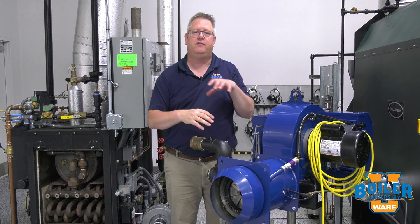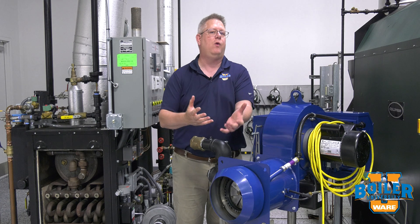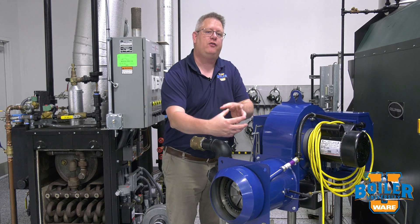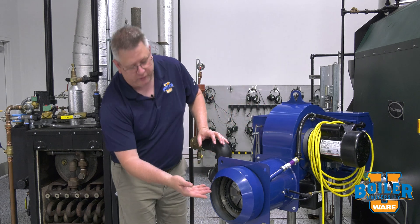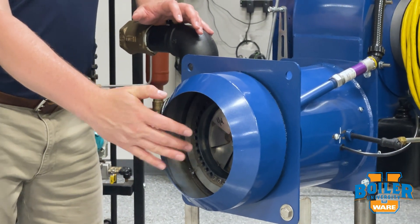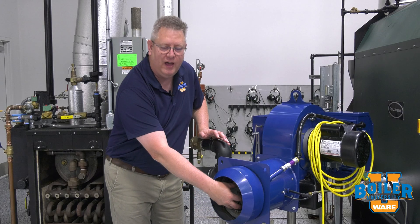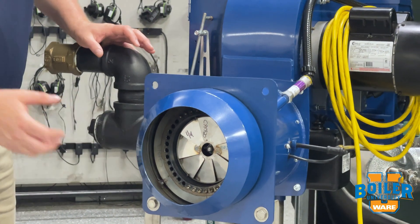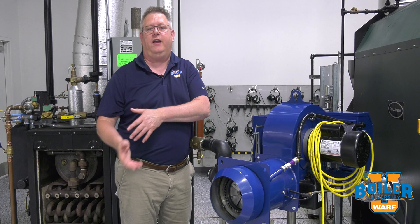A diffusion burner, on the other hand, mixes the air and gas essentially in the zone where it's burning, so there's no mixture of gas and air combined anywhere in the unit when it's firing. The gas is being injected through orifices in the burner throat, and there's a diffuser or spinner that's providing mechanical energy to mix that gas and air.